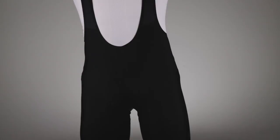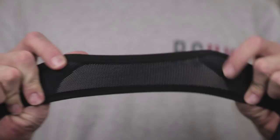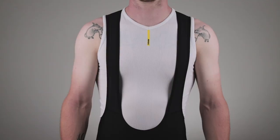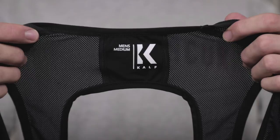The next thing you might obviously notice are these. These are the bib straps and they are what give bib shorts their name. Bib straps are worn over the shoulder in exactly the same way as a set of braces, and they help keep your shorts in place, stop you having to pull them up all the time, and they're going to keep you more comfortable for longer. One of the great things about bib shorts is they don't have a compressive waistband, meaning there's no pressure across the abdomen when you're cycling.